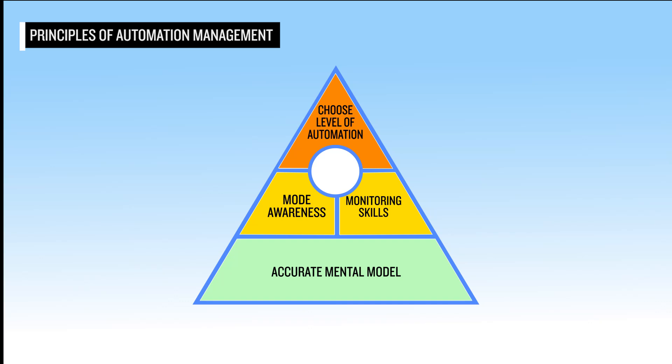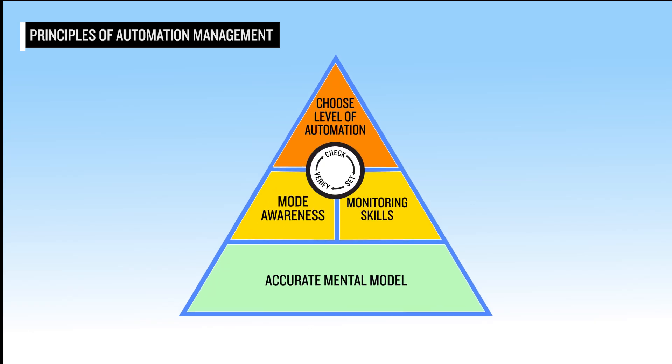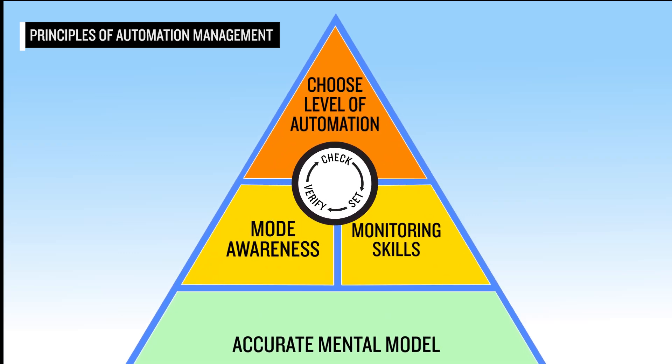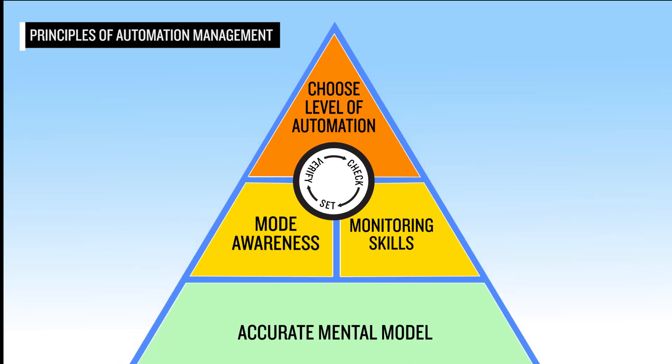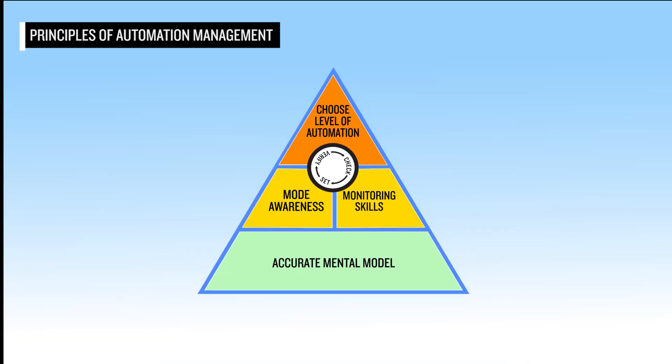In addition, successful Autothrottle operation is based on a consistent methodology and robust automation management. During the operation of any automation, including autothrottles, a pilot should always check the current modes, set the desired modes, and then verify the desired modes are active or armed. These fundamental principles are aimed at preventing and correcting the possibility of mode confusion, unintended automation states, and automation surprise or startle.